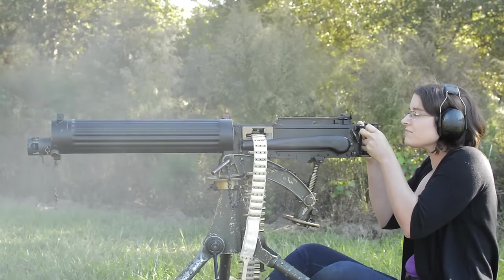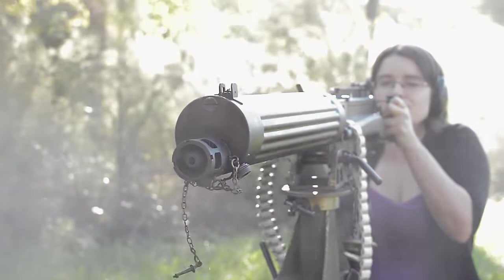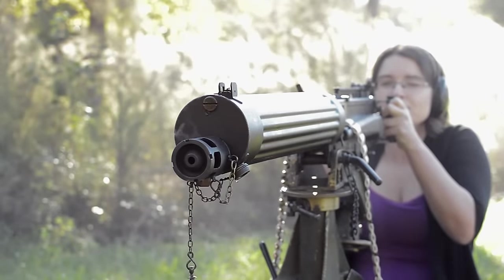Our spade grips provide a controlled solid hold, but that doesn't do much against that oscillation. Unfortunately, our Mark IV tripod on its own doesn't provide enough weight to mitigate all the recoil.